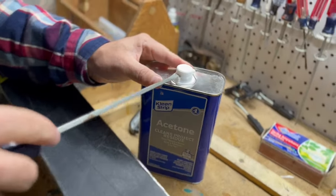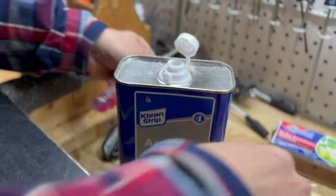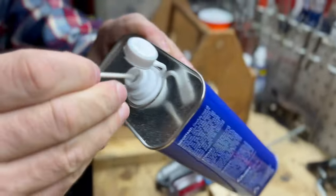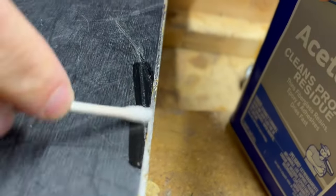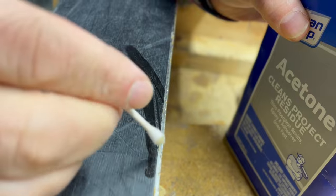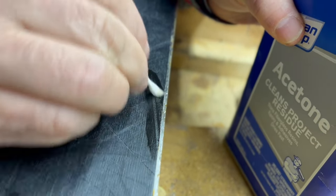I'm gonna use my acetone and just clean out the area — get any wax residue off of there so the ptex melts in good. That's good enough.